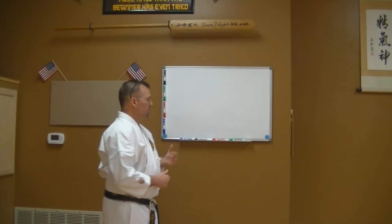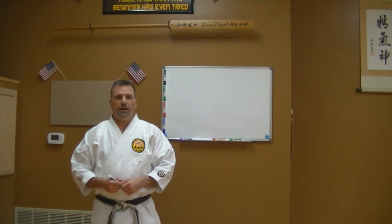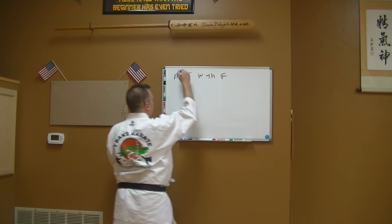Combat kata builds your defensibility — your ability to fight if somebody's trying to harm you. When looking at how to train all these kata, most black belts in our system know 19-plus different kata. I'll show you my training routine. I have my week mapped out — Mondays, Tuesdays, Wednesdays, Thursdays, Fridays — not including weekends.